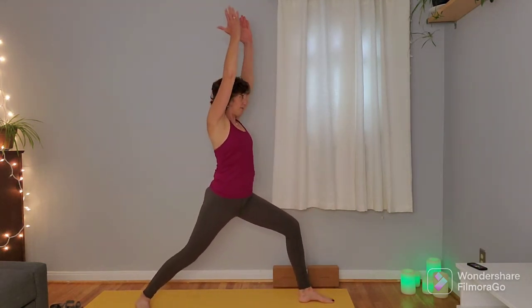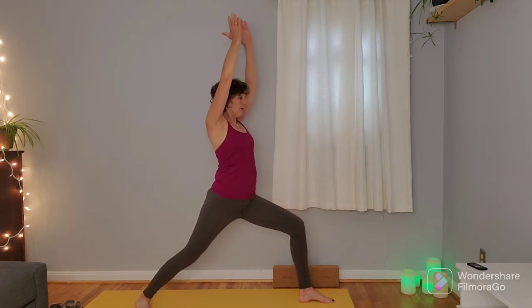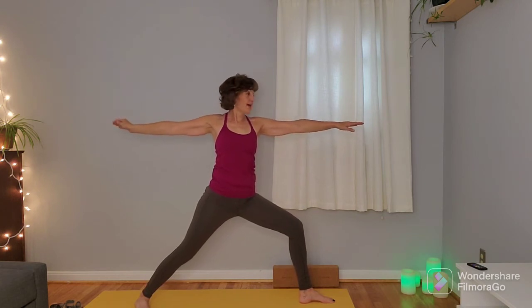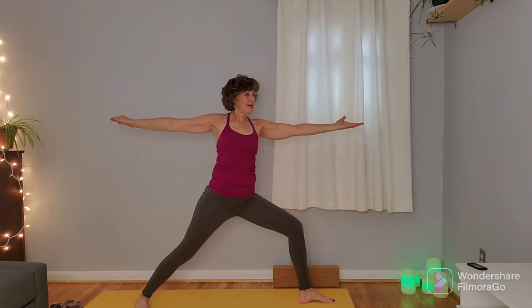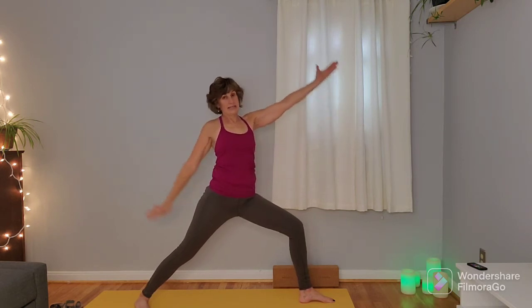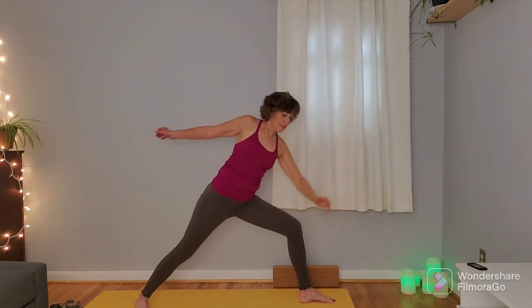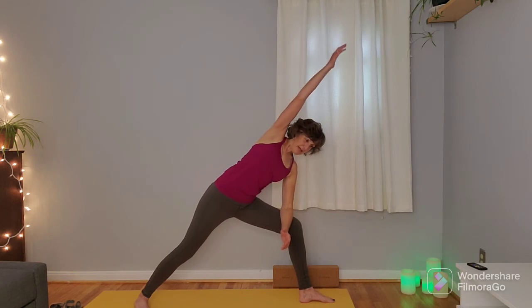Right hip is drawing back, left hip is drawing forward. On an exhale, come into warrior two, gazing over that right hand. Flip that right palm up, inhale here, exhale tip back — peaceful warrior. Left arm can come down the left leg or hook on to the back of the right hip. Big inhale here, exhale come through the T, bringing that right arm on top of the left leg, left arm comes up and over.